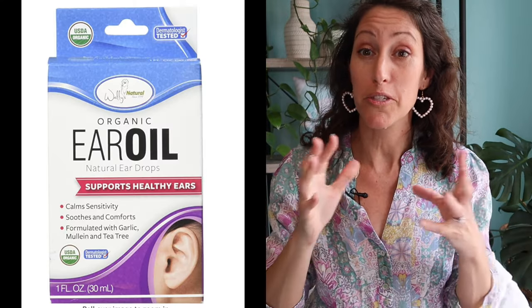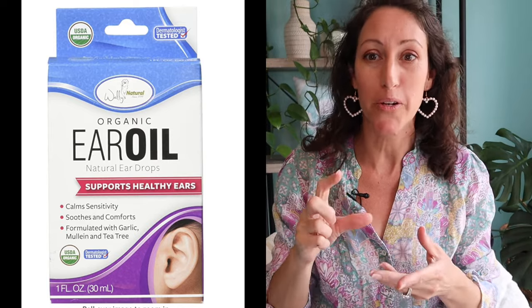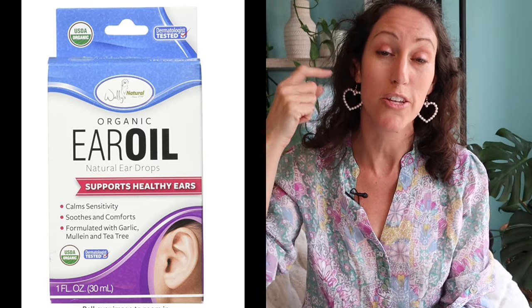If you're interested in an oil drop solution that you don't have to DIY but can order, gently warm, and use in your ears, I'll post a link for my favorite eardrop oil below. It also includes some herbals that are anti-inflammatory and cut the pain, which is really great especially if you're feeling a lot of intense pain and pressure that comes with blocked earwax.